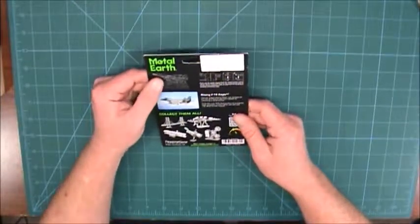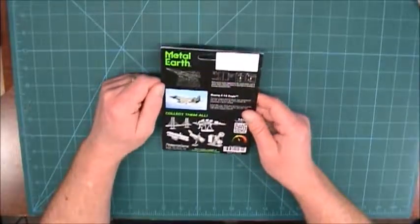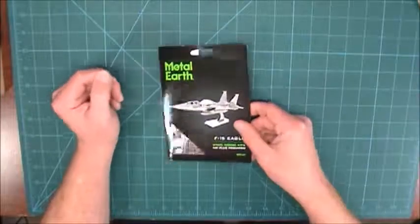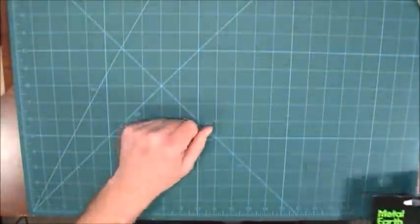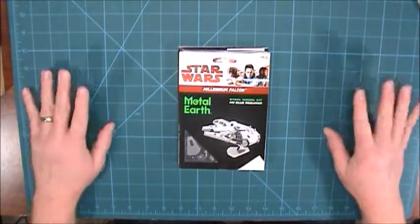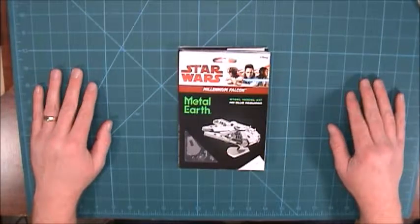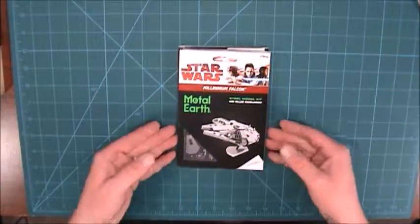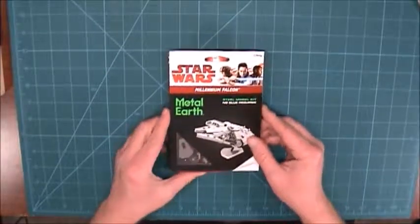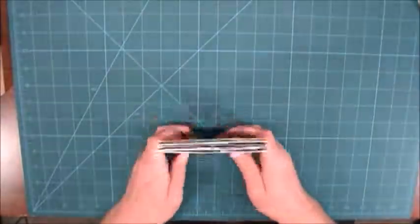So those are the Metal Earth models — those are going to be a learning treat! We'll start with lots of stuff, and I should have hours and hours of videos for all of these Metal Earth ones, so that should prove quite interesting. That will be it for this video — I hope to see you all soon, hobbyers, until then!